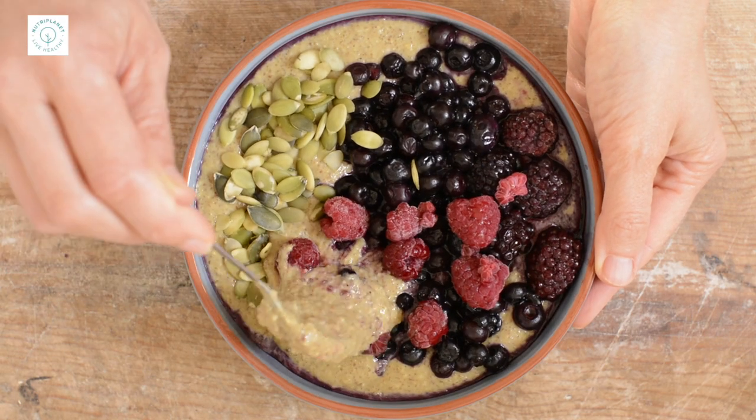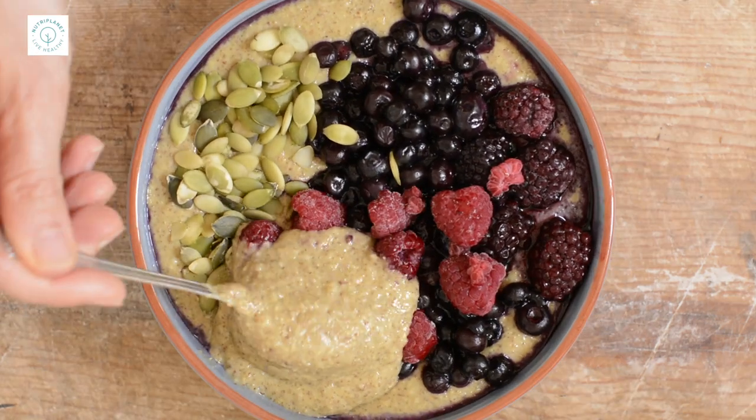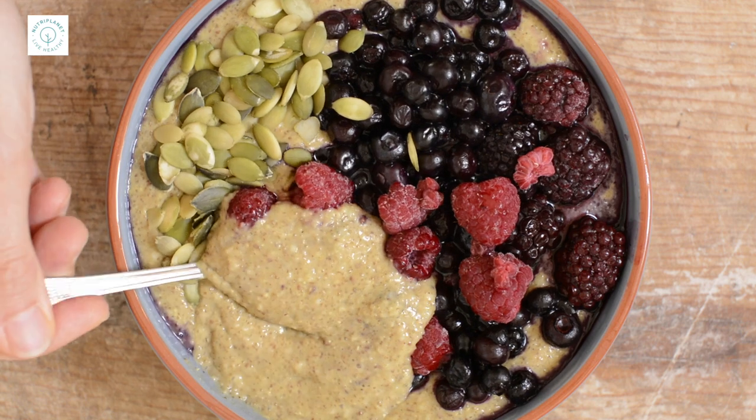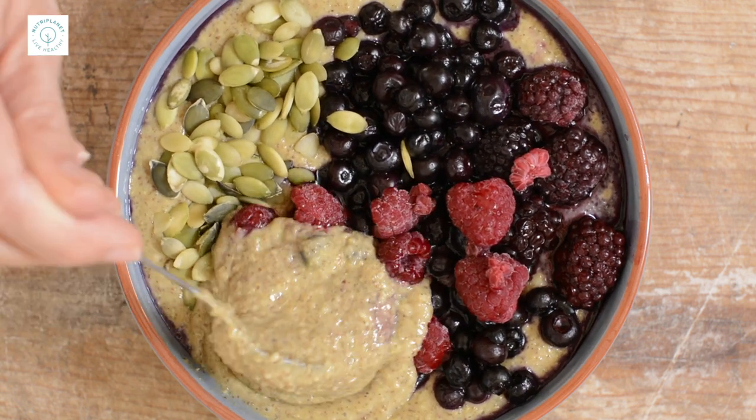You don't have to use the same spices and boosters — use your imagination. However, I'd recommend adding some. Learn the reasons from my previous video, 7 Steps to Balanced Porridge.